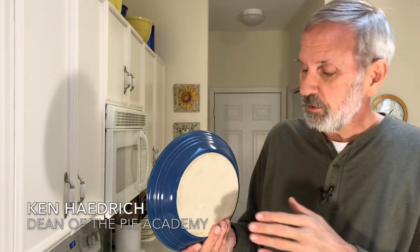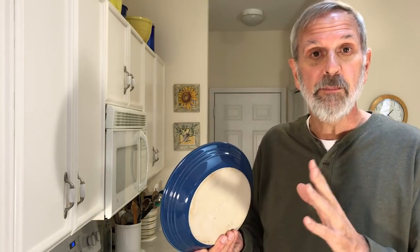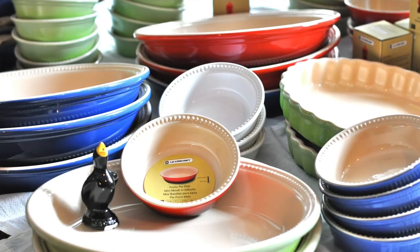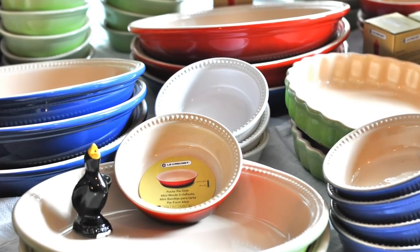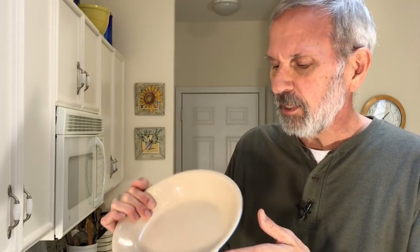Here's a pie pan from a company I know you're familiar with. It's called Le Creuset, and Le Creuset has been around forever. They make beautiful cookware and bakeware. The thing I love most about it is it comes in just such a gorgeous array of colors. This one happens to be a beautiful royal blue or something like that. I have half a dozen of these in different colors.